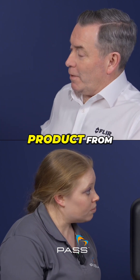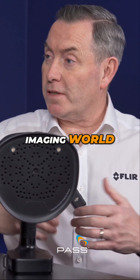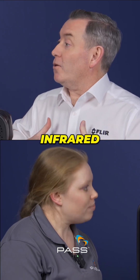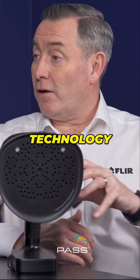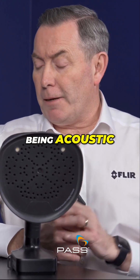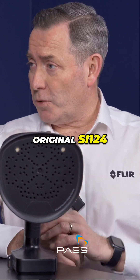The SI124 was our first foray into the acoustic imaging world. FLIR — forward-looking infrared — we're known as the company that manufactures thermal imaging cameras. So we identified a technology which complemented the thermal side, being acoustic, and we launched a product a number of years ago, which was the original SI124.